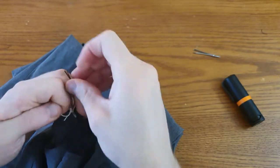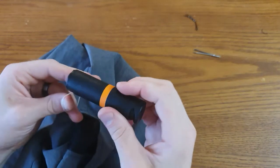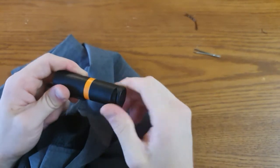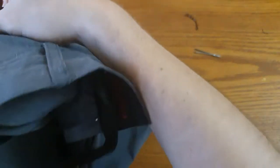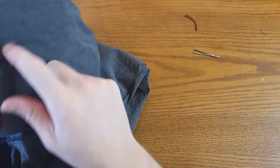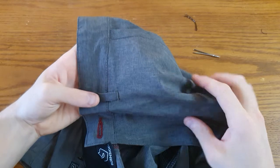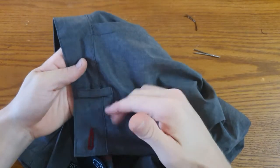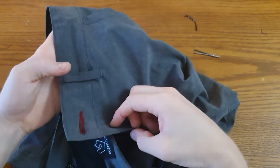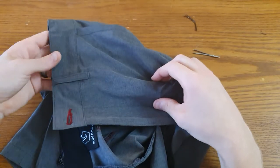Pull that decently snug, and there you have it. Now you can clip your pepper spray to it and orient the business end however you need to to be able to spray. This just hangs — well, it depends on where the belt loop is positioned on your pants. The wrinkles don't show on the front side. The closer the belt loop is to the pocket entry, the less useful this becomes; the closer it is to the zipper, the more useful it is. But it just hangs in there. Hardly ever prints. It's perfect.